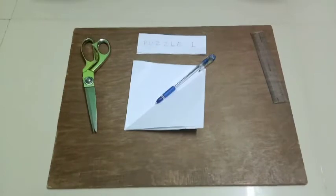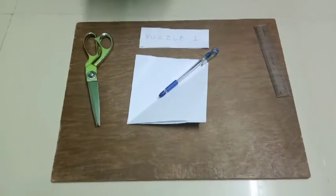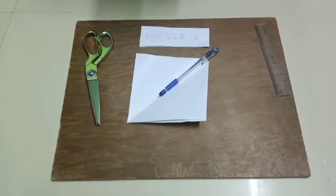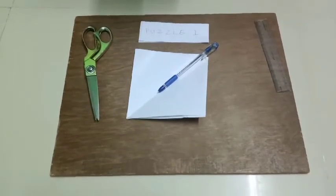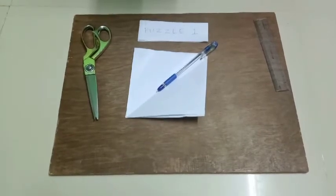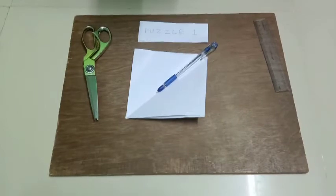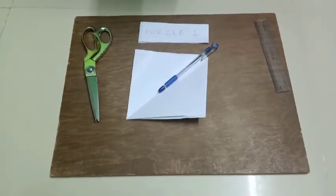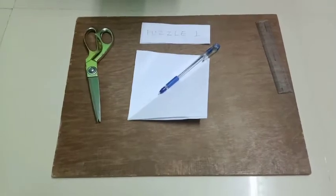Hi friends, welcome to my channel. This puzzle is a question: fold a square into a 3x3 grid and cut out the square in the middle, and cut one section as shown. You now have 8 small squares. Can you fold this paper and make it into a cube? Can you make it?